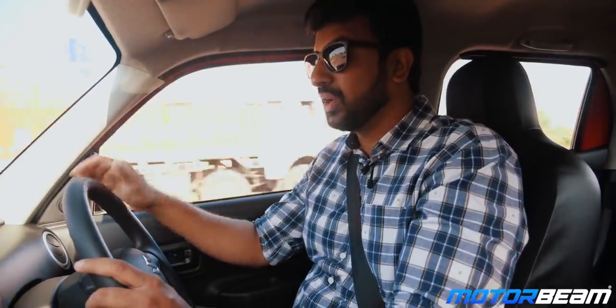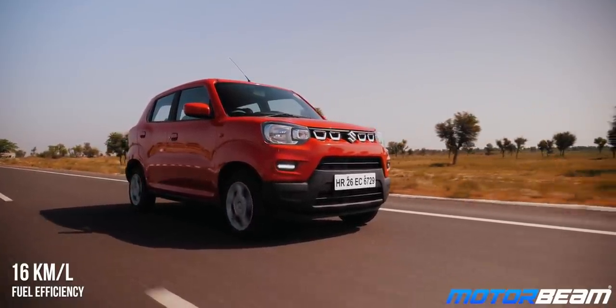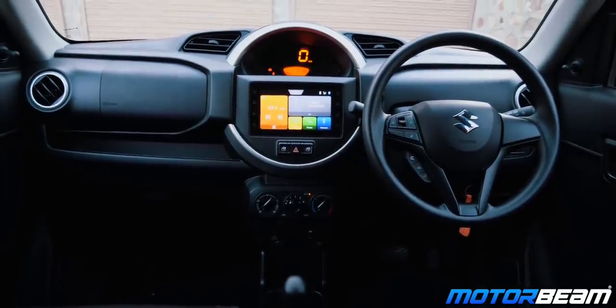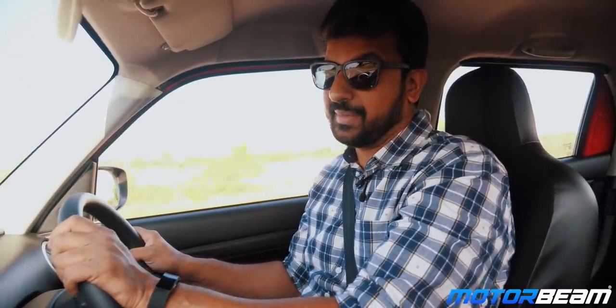The Espresso comes with a claimed fuel efficiency of around 21.5 km to the litre but we expect this car will deliver around 16 km to the litre in the real world. As far as safety is concerned, this car comes with ABS, EBD and a driver side airbag as standard across all variants. The top variants also get dual front airbags.